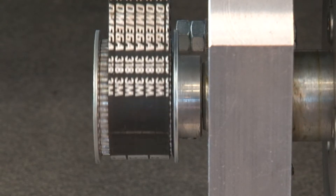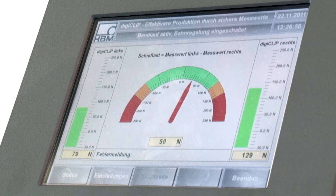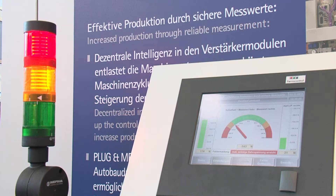What are the strengths of the measurement system? The DigiClip has a very high resolution and TEDS sensor detection. This allows users to quickly and efficiently adjust the amplifier to the sensor, virtually like plug and play, which is very important during commissioning or during disturbances to bring a plant or machine back into production as quickly as possible.